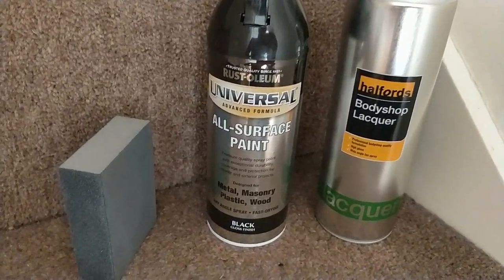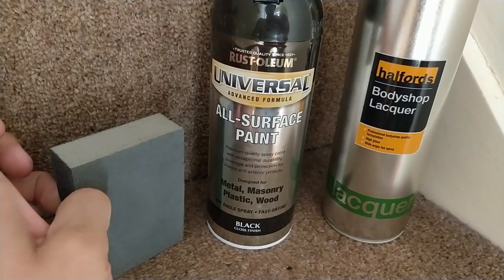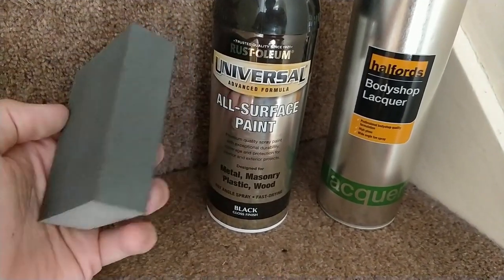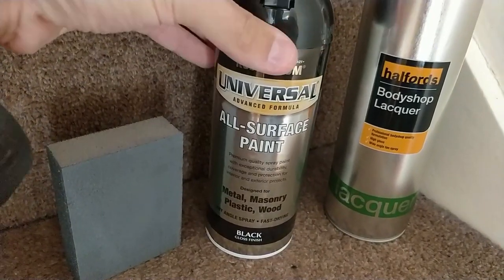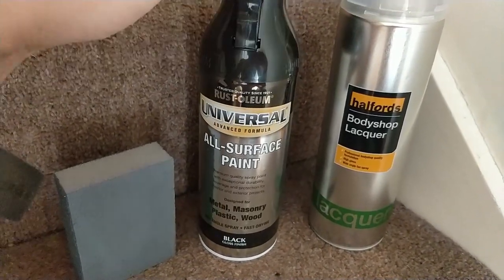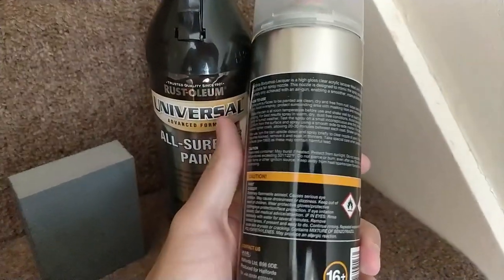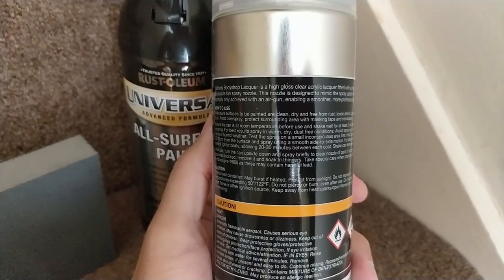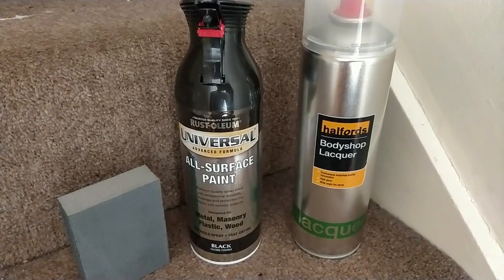You can prime it first if you want to, but I don't think it's worth the time because you'll end up with pretty much the same results. Obviously only time will tell. So the plan is two to three coats of paint on every single bit, then two to three coats of lacquer as well. The can suggests doing light coatings every 20 to 30 minutes, which will make it last a lot longer and make it extra glossy.